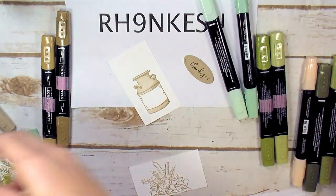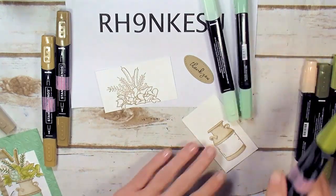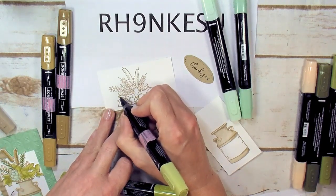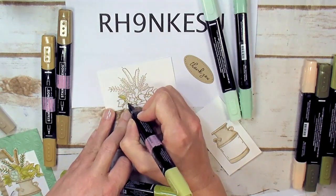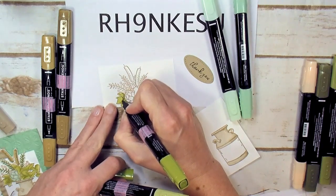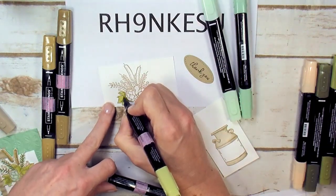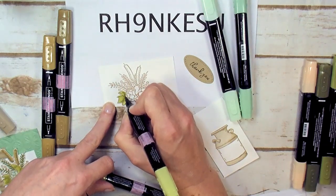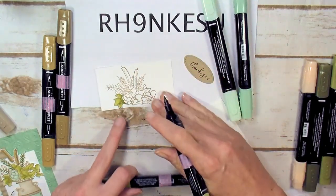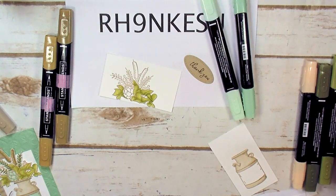Now moving to Old Olive — letting the Crumb Cake dry a moment so it doesn't blend into the mint when I do the other part of the jar. With the light Old Olive, fill in all three leaves, then draw in just a little shadow with the dark Old Olive right along the base where the leaves overlap each other. Scribble the two shades together. Do the same technique for all the little bits and leaves on that side. Old Olive leaves are done.